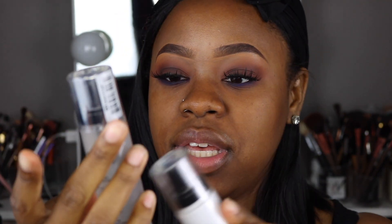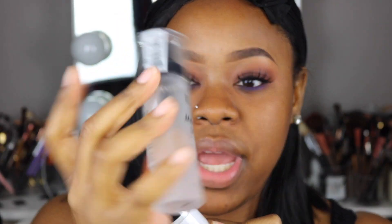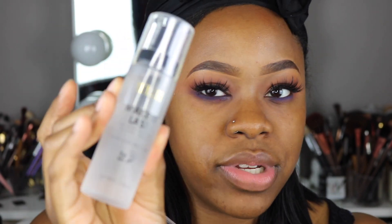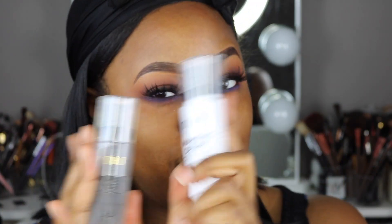I went to Walmart and saw these Milani setting sprays. This one is the Make It Last setting spray — prime, correct, and set — wearable for 16 hours. This other one is the Hydrate Illuminate and Set, Make It Dewy spray. Since I love a dewy look, I'm going to spray my face with the dewy one first and then apply my foundation. It feels and smells good, so that's a plus.